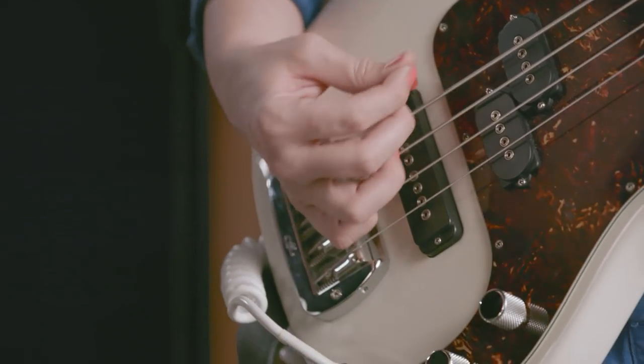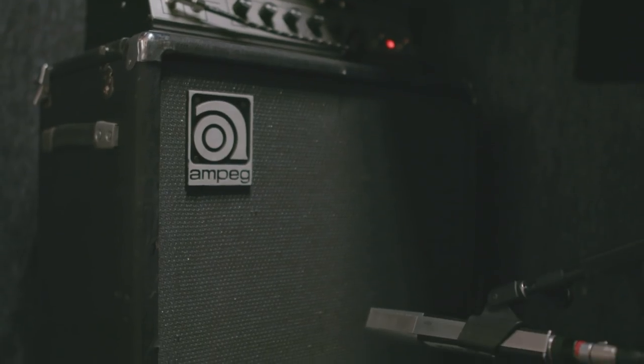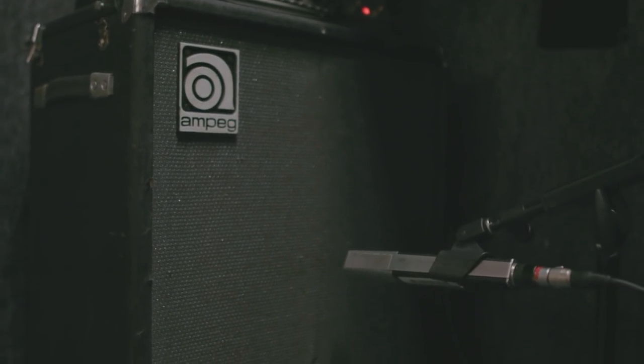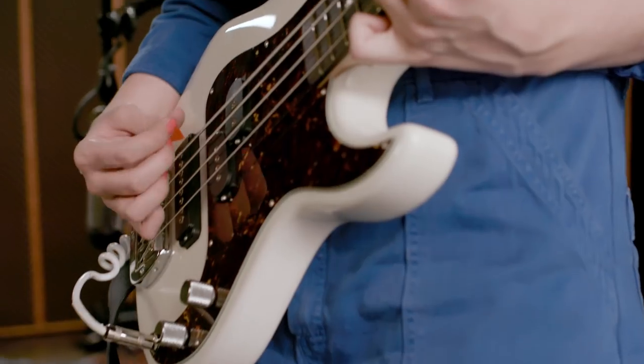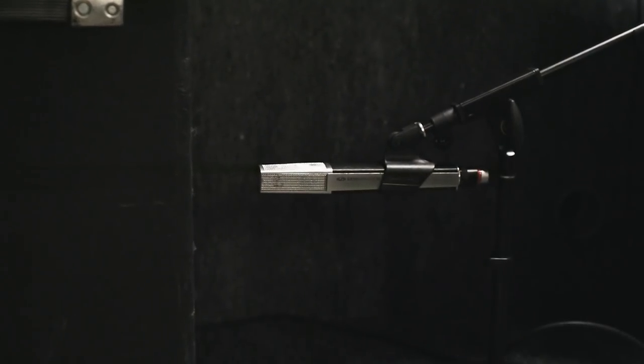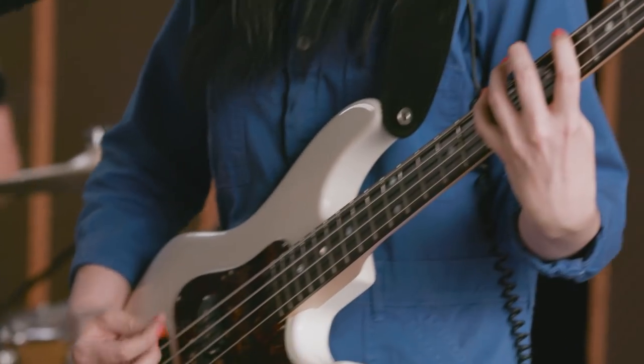For Emily's bass we ran it through a vintage flip-top B15 Ampeg. We have two signals running at the same time — the bass going through a DI box directly into the console, and then we're using an old 1970s Sennheiser 441, which is a dynamic microphone but has a very nice low-end response.